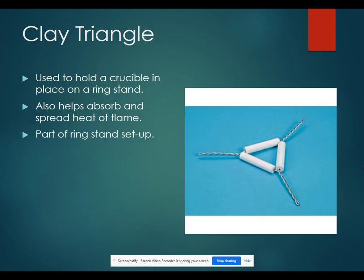A clay triangle is used to hold a crucible in place on a ring stand. It also helps absorb and spread the heat from the flames so that you don't damage your lab equipment. It's part of the ring stand setup.